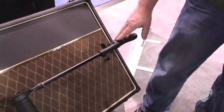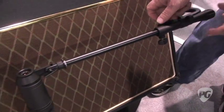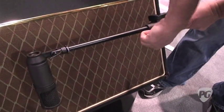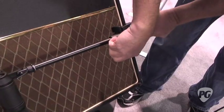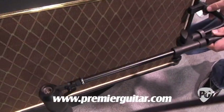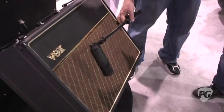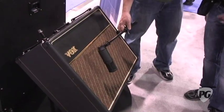This is the Cab Grabber, the original version — the shorter one, designed for 212 and 112 cabinets. We've got this new boom arm on here so that you can adjust any mic you want in any position. This is the accessory that goes with the original Cab Grabber. So people can upgrade now? Oh yeah, you can go ahead and get this boom arm and be able to adjust it so that it's putting the microphone exactly where you want it.